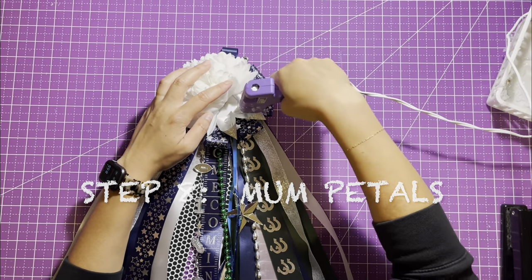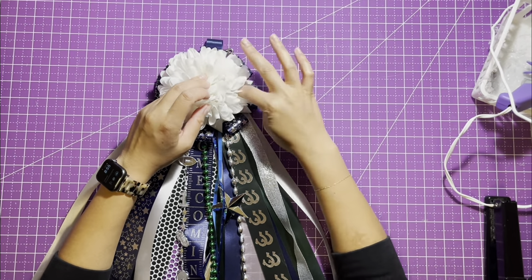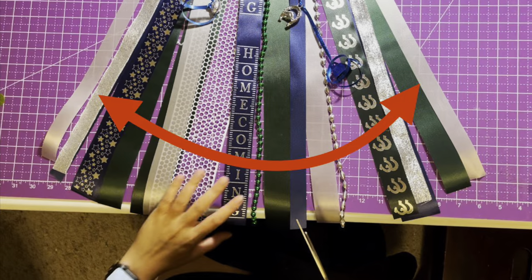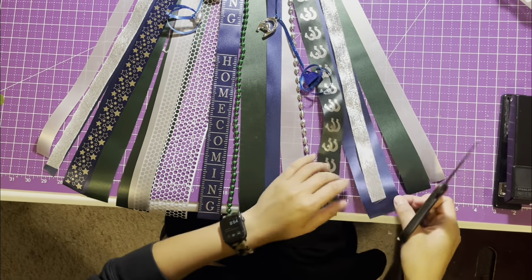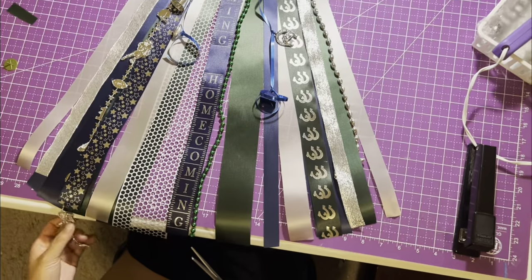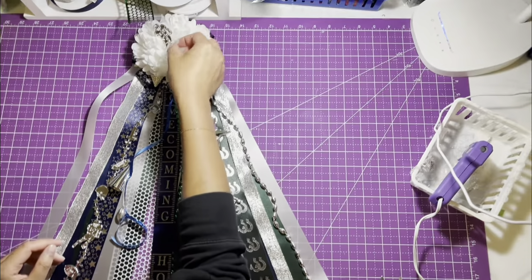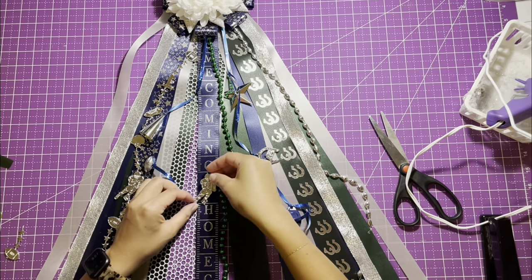Step eight: use hot glue to adhere back petals of your mum to the decorative backer. Step nine: trim your ribbons and garlands if you have different lengths. Trim the ribbons at the bottom in the shape of an arc such that the center is longer than the sides. If you have extra garland, you can trim that too. You could add trinkets or bells at the ends, or alternatively add the extra trinkets to the center of your mum or on your ribbon.